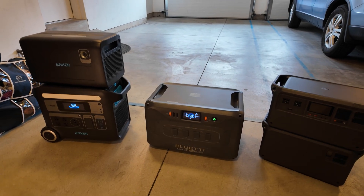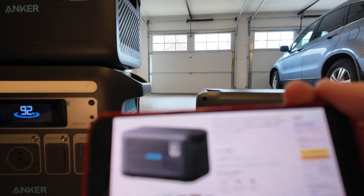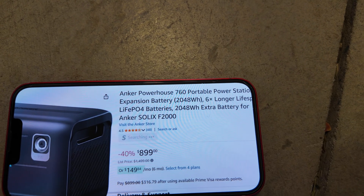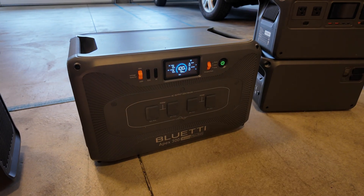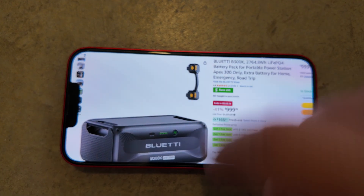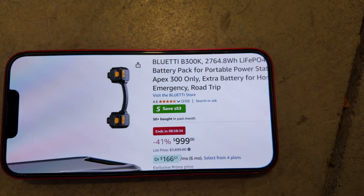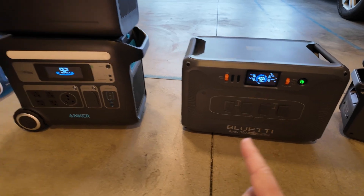Another big gripe I have is the cost. I took some screenshots around Black Friday, so we're even seeing sale prices. The Anker expansion battery on Amazon is currently selling for $899, giving you an added capacity of 2,048 watt hours — double what the main unit holds. The Bluetti Apex 300's B300K is currently selling for $999, so just barely under a thousand bucks, with more capacity at 2,764 watt hours. In terms of watt hours per dollar, the B300K is actually a better buy than the Anker — but that's beside the point.